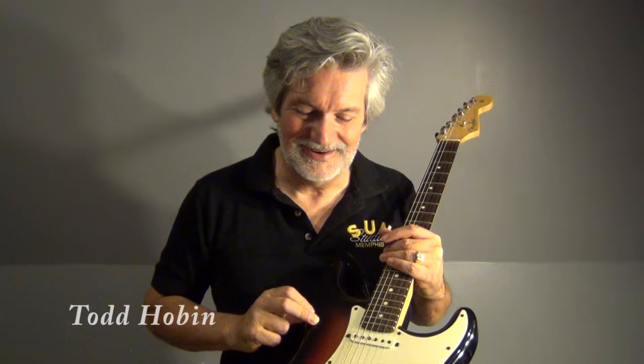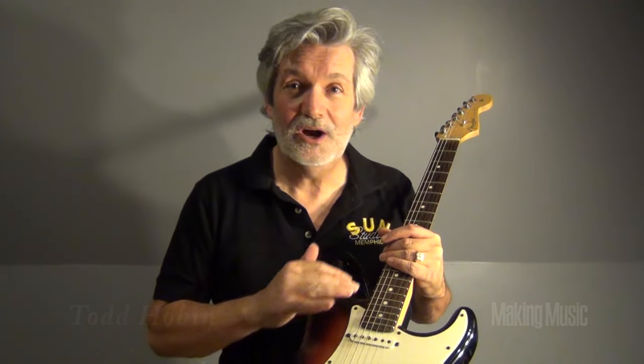Here's a trusty old Fender guitar. Now all guitars are like this - almost all the problems that they have come from the input jack, where you plug your guitar in. Let me show you what the problem is and how you might have to fix it.